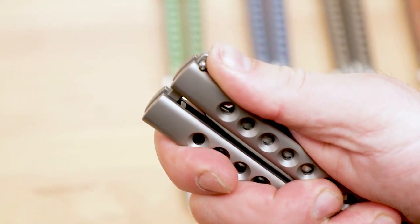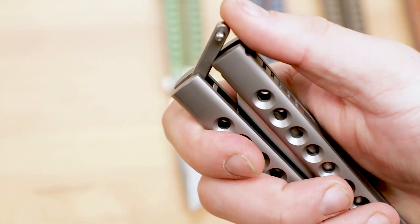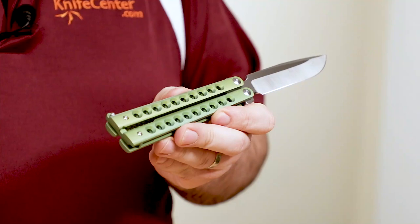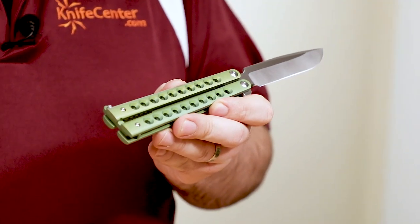The latch itself on the end of the handles is very strong, and there's virtually no chance of the handles coming apart accidentally. There are titanium backspacers on the ends of each handle, and these provide a nice place to pinch when disengaging the latch. And of course, it latches up nice and tight when the handles are open too, snapping into place with a strong detent.